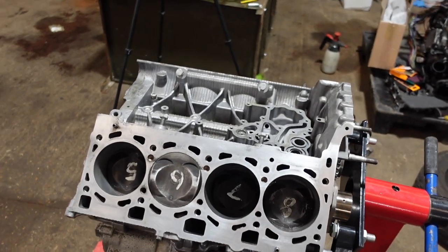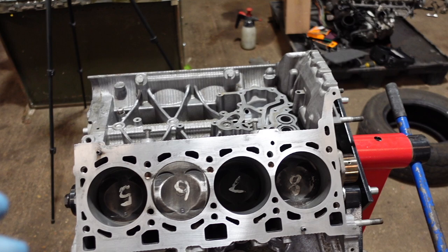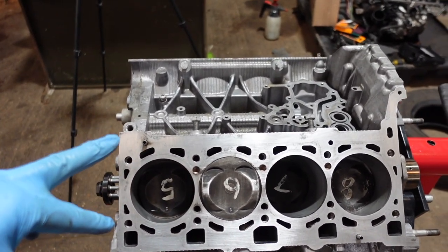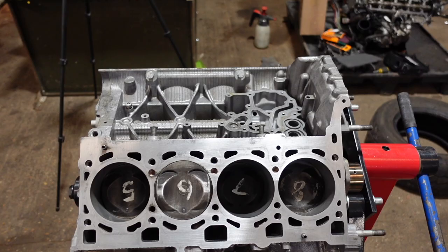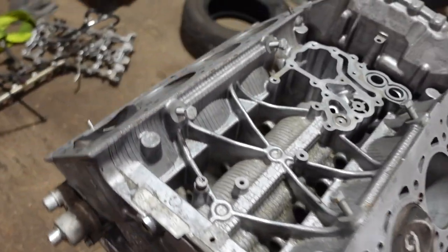In today's video we're going straight back into the engine rebuild of the Audi R8 - this is part two. If you missed part one, click in the top right corner now. I left the last video with six of the eight pistons in; I've now fitted the last two and cleaned up the block surface ready for the head gaskets and the head, but we'll do that later. First, let me just show you all eight pistons in.